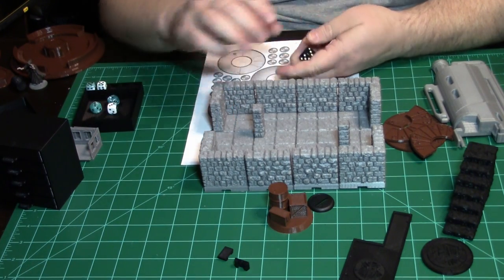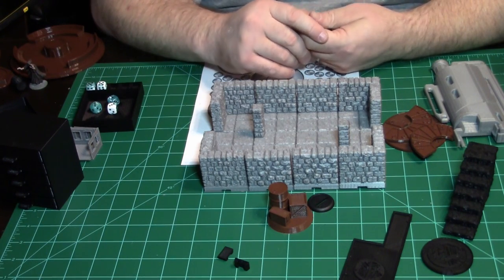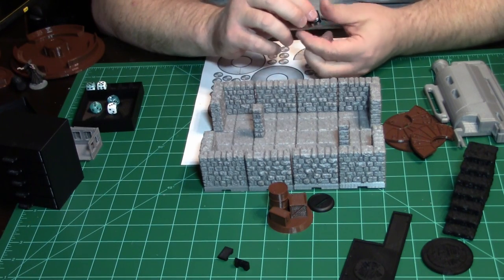The Winterdale Kickstarter was also paid terrain — beautiful houses that the guy designed. I'm really excited to print that stuff out. As soon as it comes in, it goes onto the printer and we'll get that on the video.